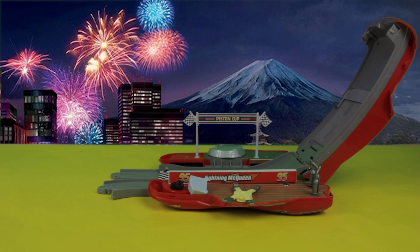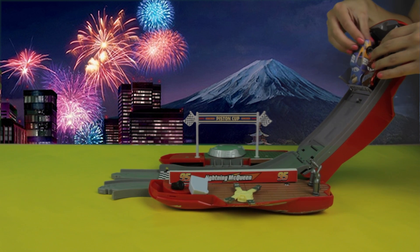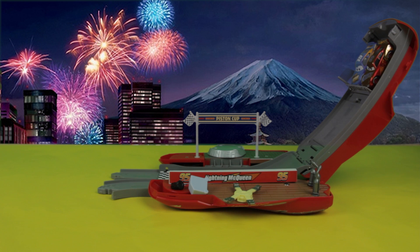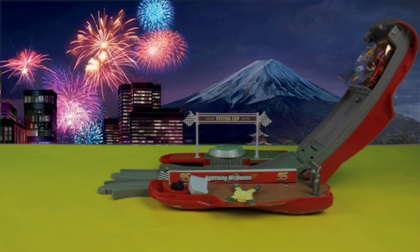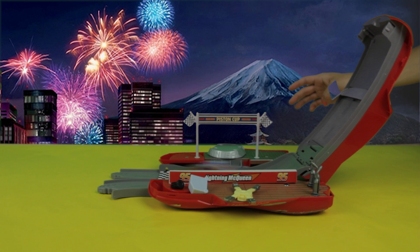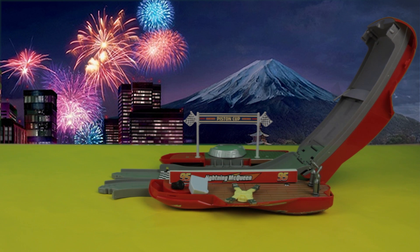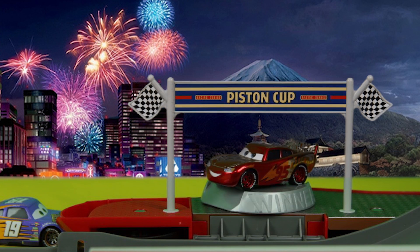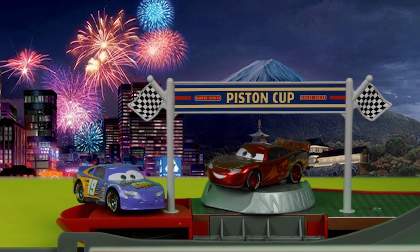Okay everyone, this last race will determine who the winner is. Who do you think will win? Good luck, Lightning McQueen. Good luck, Bobby. Let's do this — ready, set, go! And Lightning McQueen is the winner again! Wow. Congrats, Lightning McQueen. Bobby, you came in second — come up here. Great job, everyone. Isn't racing so fun?